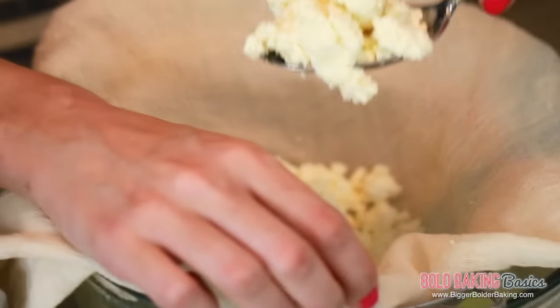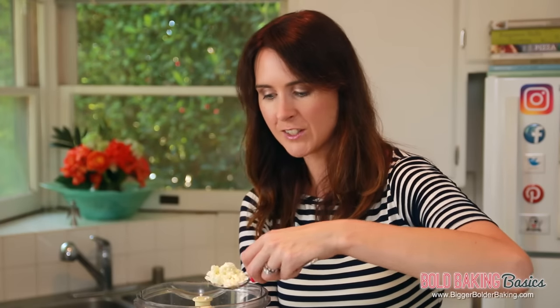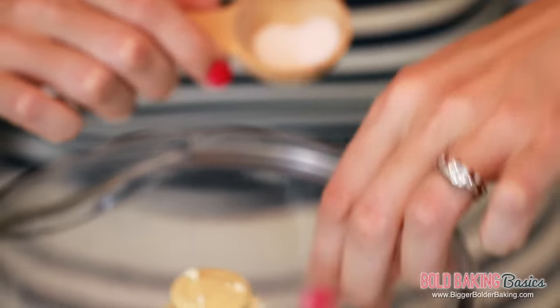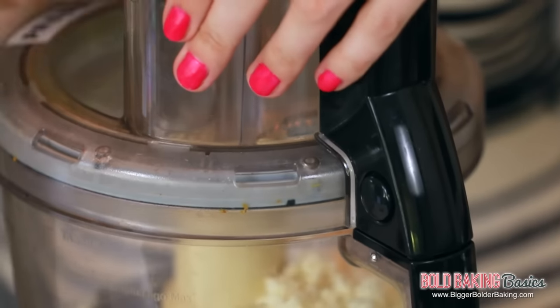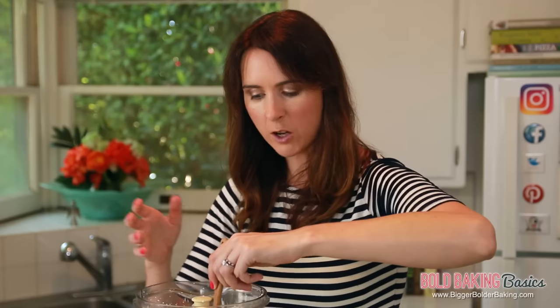With our curds here, we're going to add them into our food processor. You're probably thinking this doesn't look like cream cheese yet, and you're right — that's why we have to process it to make it nice and creamy. At this point, add in a little bit of salt to flavor it. You can also add different flavors like herbs, whatever you like. Pop on the lid and process until it's nice and creamy. This recipe yields eight ounces or one cup of cream cheese, so check how much you need and multiply accordingly. If your cream cheese is a little thick, feel free to add in a little of the reserved liquid or even a drop of cream.